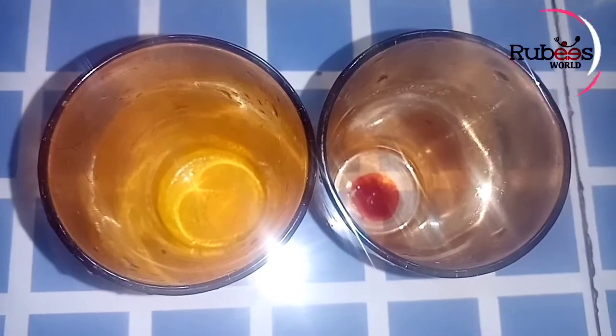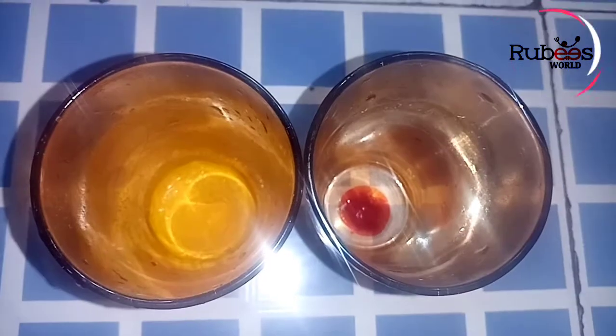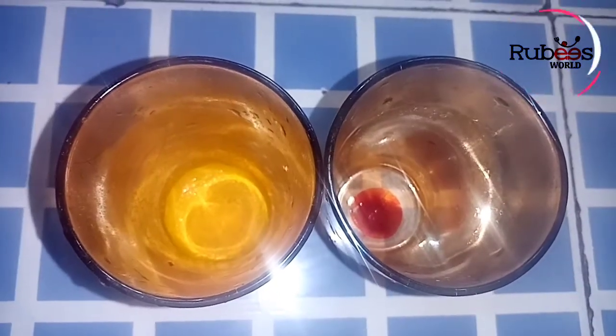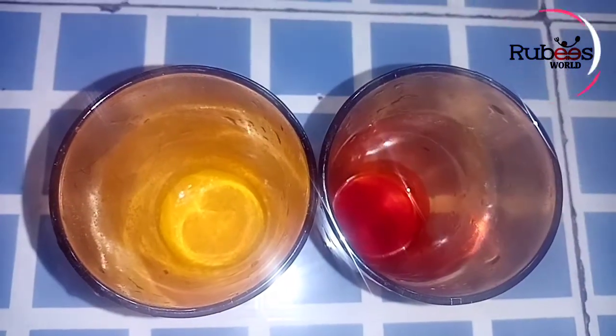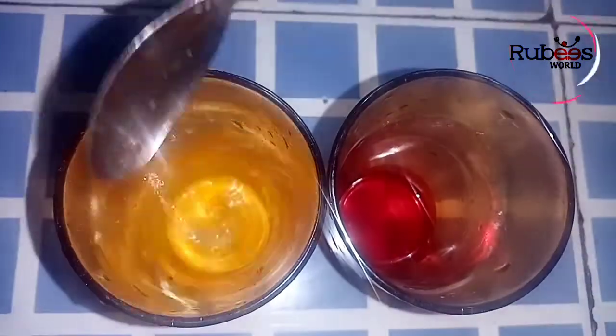We have two colors for decoration. We have to make the rice in the restaurant. The rice is not ready for the rice, so it is ready for the rice.